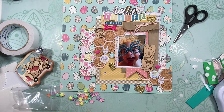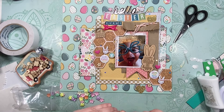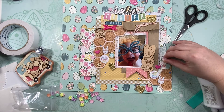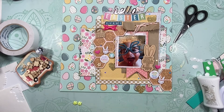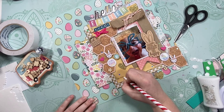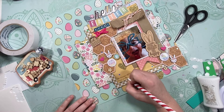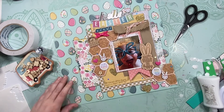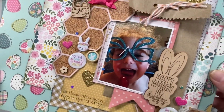I also added some little acrylic flowers — the little pink ones — just around the layout, using Nuvo drops to adhere them. I didn't add flower centers, but if I wanted to I'd just go in with Nuvo drops. So that's it! Thank you guys so much for watching. I hope you had a wonderful Easter and have a wonderful day — happy scrapping, bye!